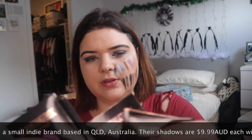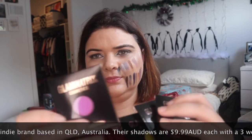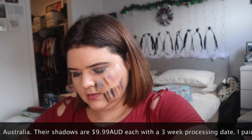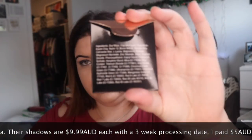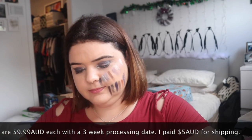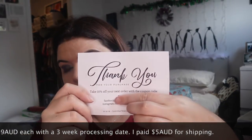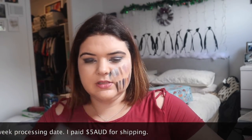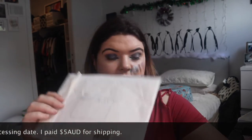These are some shades I bought in the Black Friday sale. Look how beautifully packaged they are! I'm obsessed. We've got an ingredients list on the back. I got a beautiful thank you card with a little 10% off coupon. It's cute — I love the sticker. They arrived in a nondescript white envelope.